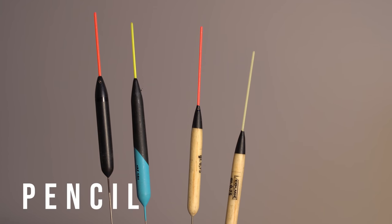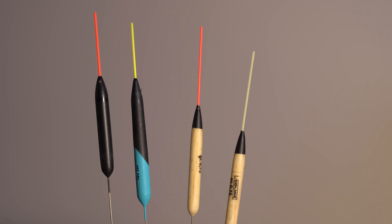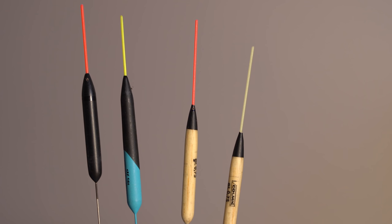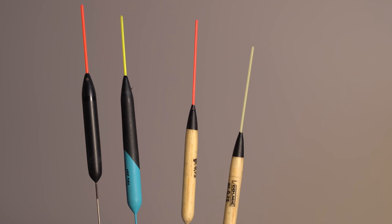These are called pencil floats - they've got a very thin, long body like a pencil, and they're for a specific purpose: very fast fishing when you're catching a lot of fish, mainly small fish. A lot of continentals use these for fish such as bleak, especially near the surface, and you can use them with smaller baits on canals. They settle very, very quickly and cut through the water. Some people used them for F1s as well, but they're not really for me - they're not as stable as other patterns and typically come with very fine bristles.